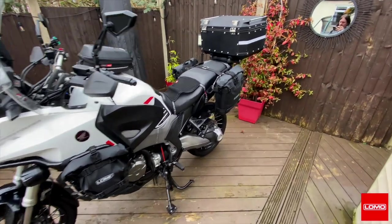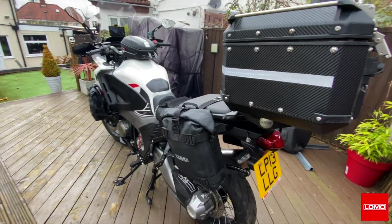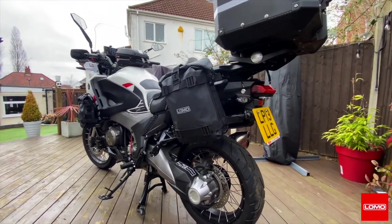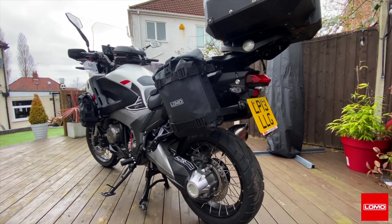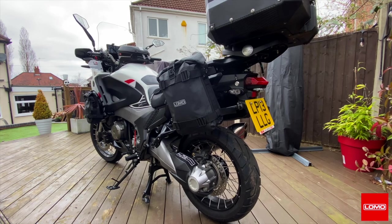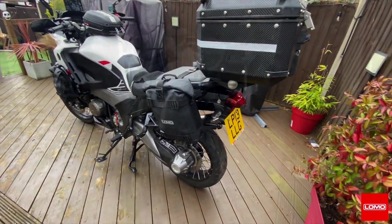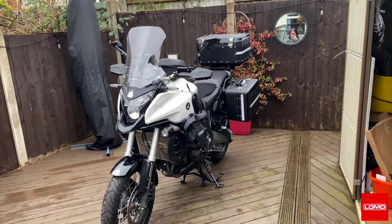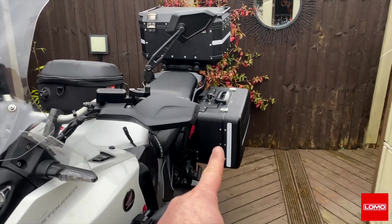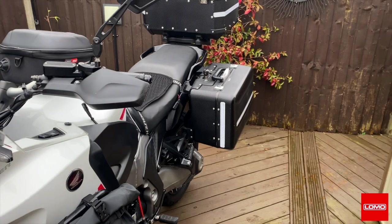This video is about the Lomo medium-size panniers, 13 litres, fully waterproof. I'm going to show how I had to get these mounted to the bike and the rack I had to build. The problem I've got is the panniers are absolutely massive on this bike — they're too big.